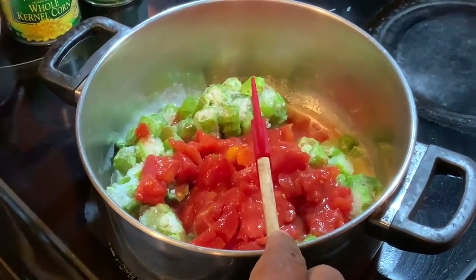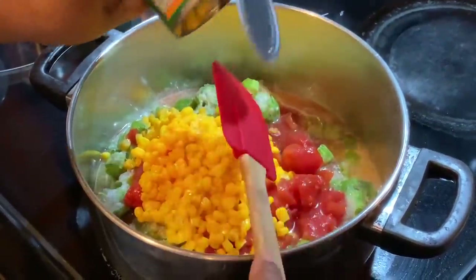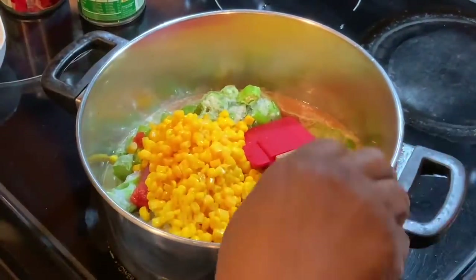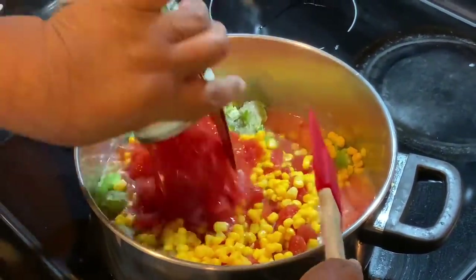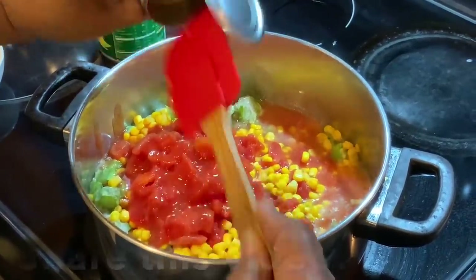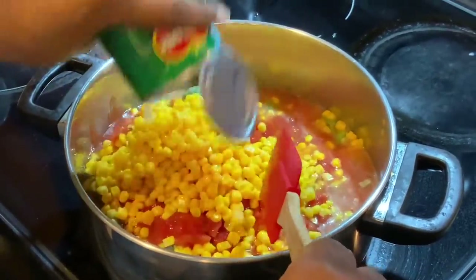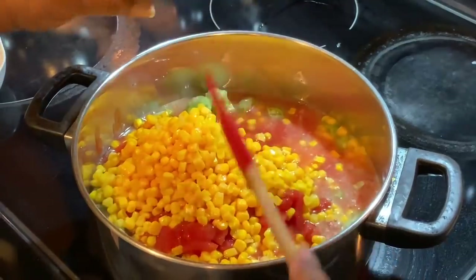I showed you one can because if you're just feeding a small amount of people you can use one can, but as you know in my household I have a large amount of people. You don't want to dump the water out of any of your vegetables — go ahead and use it, because the water is going to help signal when this is actually done. When all your water and juices have boiled out, it's done. I'm going to go ahead and use two cans. When I post the recipe I'm only going to post it for one can of corn, one can of diced tomatoes, and a small bag of okra.